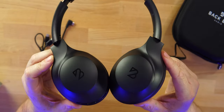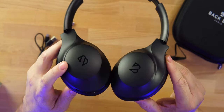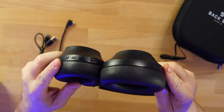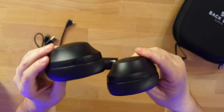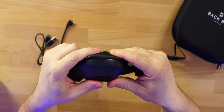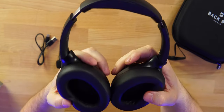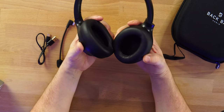And of course the headphones themselves in that matte black finish — you guys know how much I enjoy matte black. There's some subtle branding on the ear cups. On the bottom you can see the USB-C port, the power button, and all the controls. The other ear cup is clean. The ear cushions are soft memory foam and wide enough for my ears.